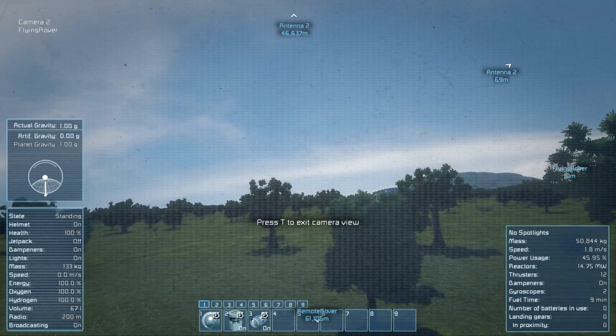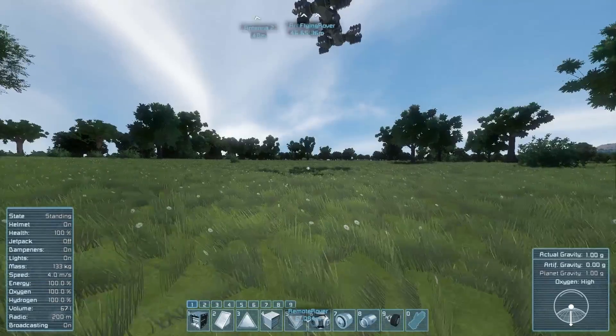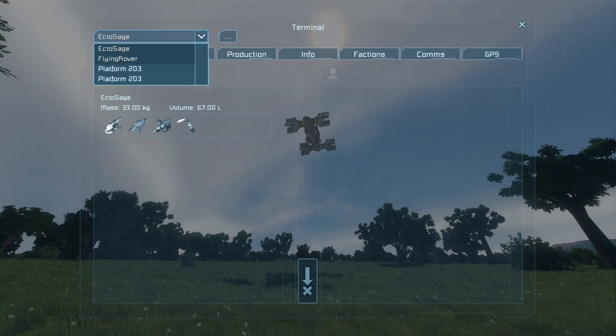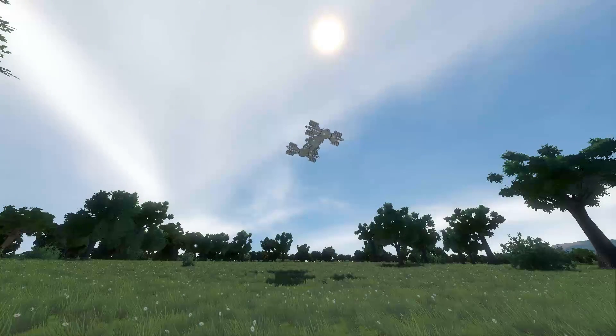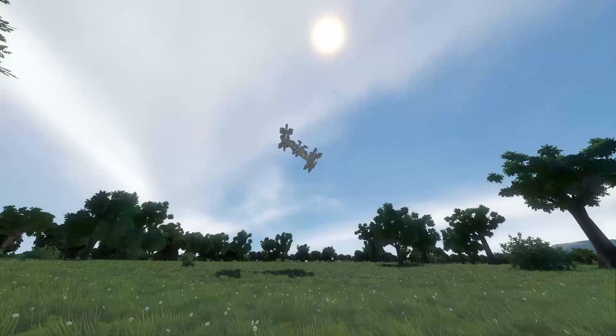We could use the camera again and control it - you can see it's a very strange craft. Pressing T completely disabled my remote control over it. I just thought I'd share that with you guys. I like it - it's actually very alien. And we can also do some very strange things like that.